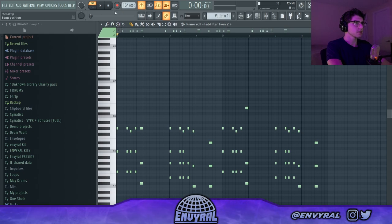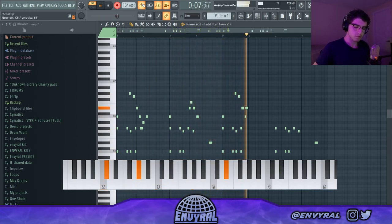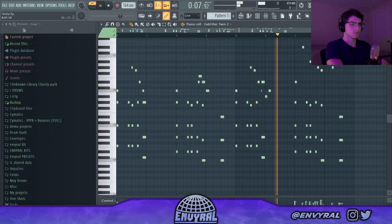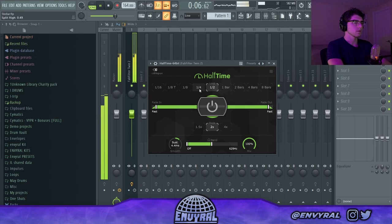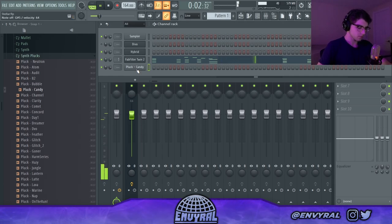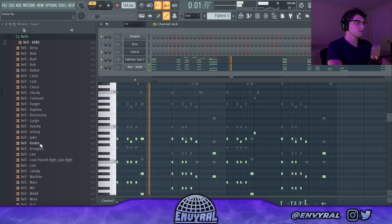Now let's actually try to put a top melody on this. I'm going to go into my one-shot kit that I finally dropped and get like a plug or something - probably just get a bell, copy this pattern, and then delete the top melodies. What if we get a mallet actually?